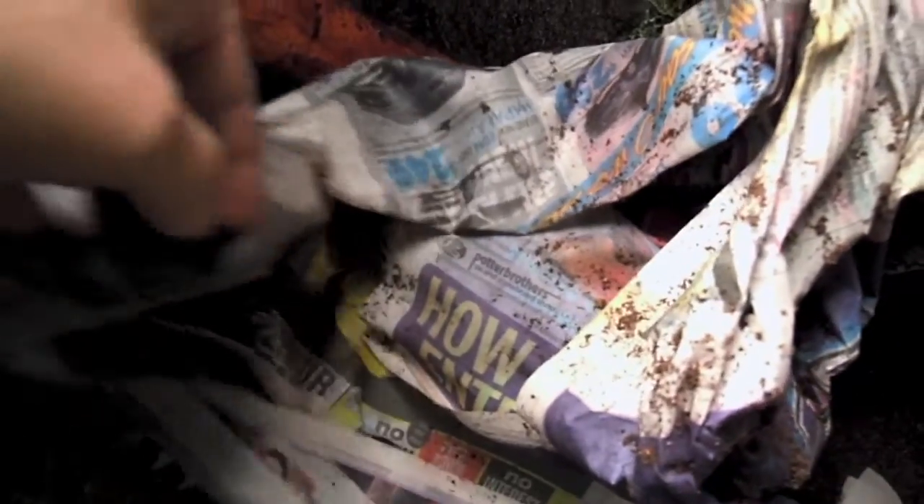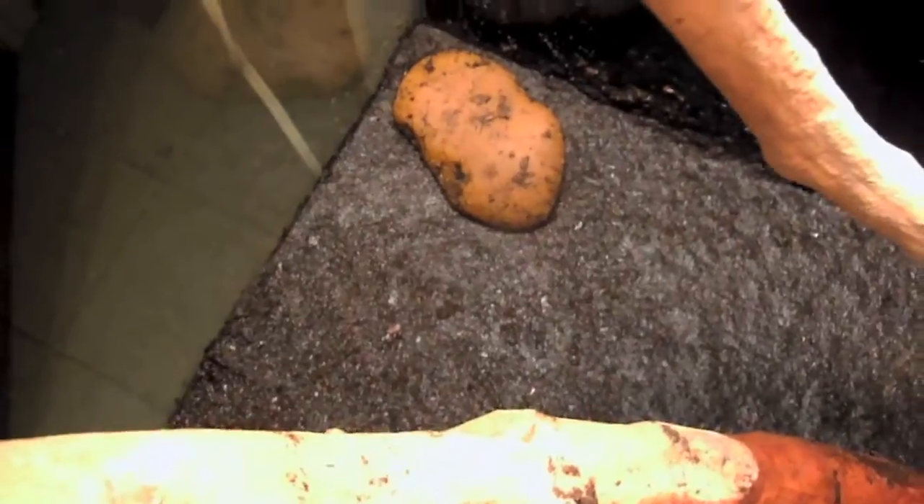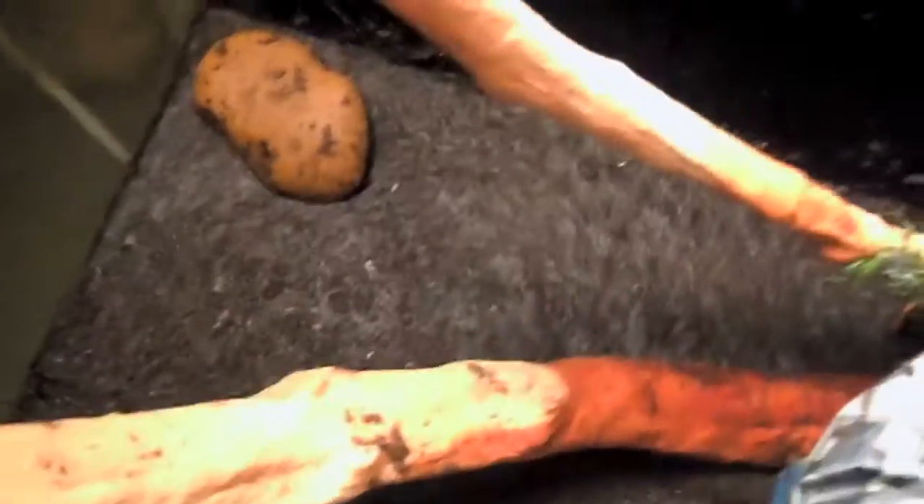Use some of these sheets of newspaper to get up that extra water that's in the soil. And lo and behold, it looks amazing. This is exactly the way I wanted it to be, and this is exactly the type of consistency I want it to be.